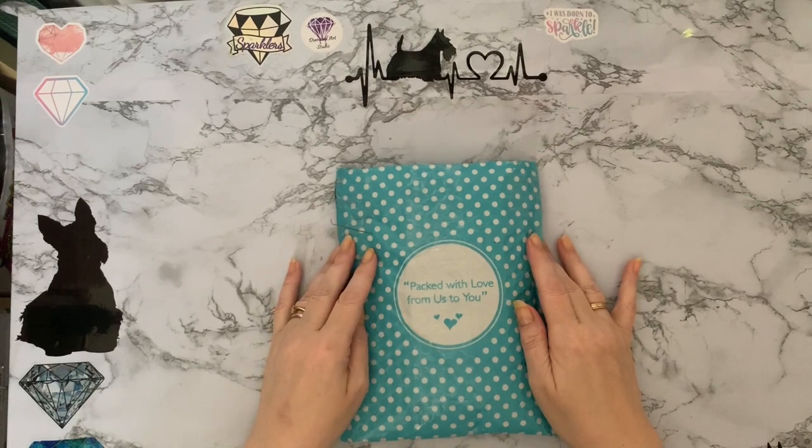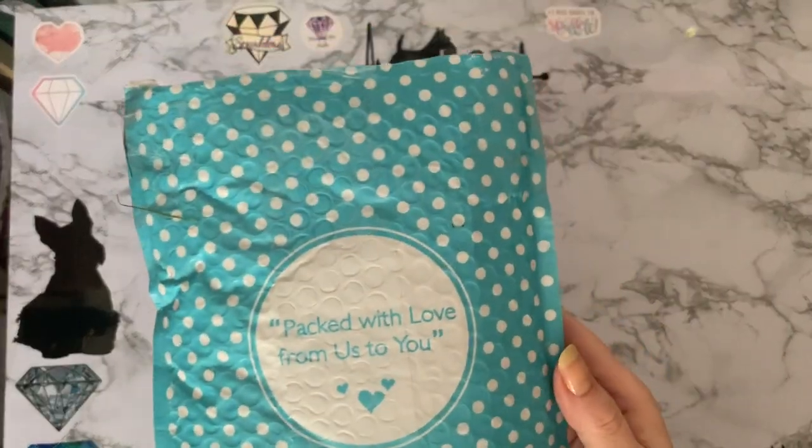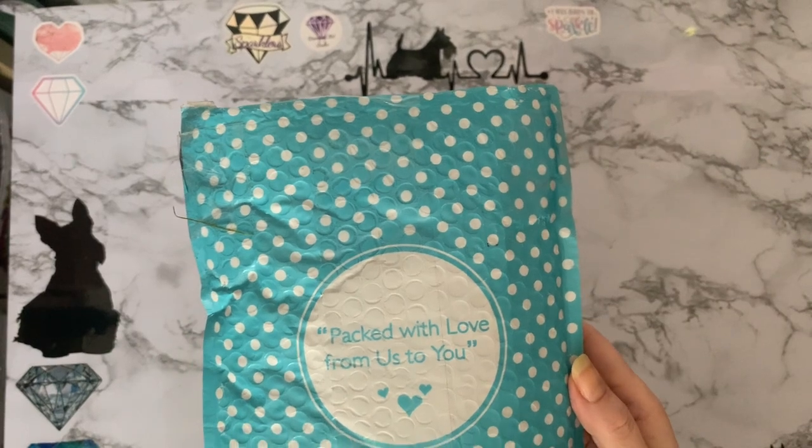Hi everyone, Liz here. Thanks for stopping by. My parcels are out — packed with love from us to you.